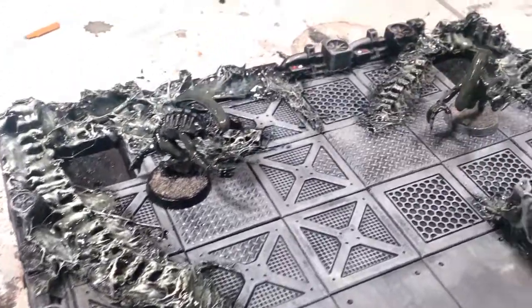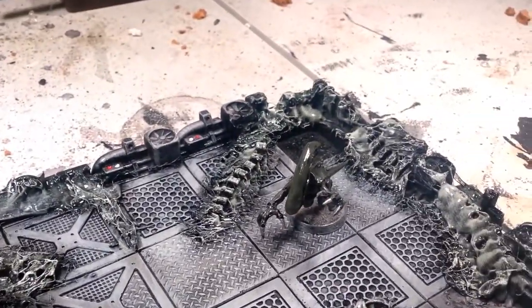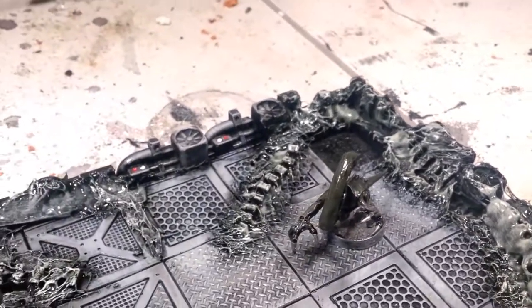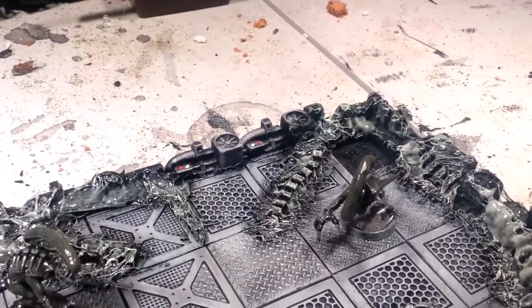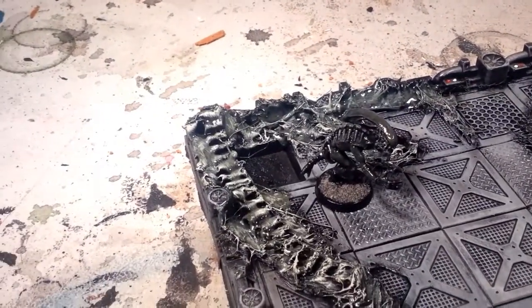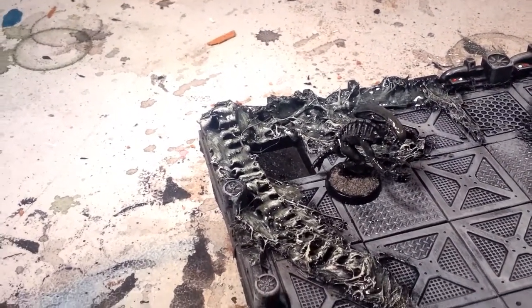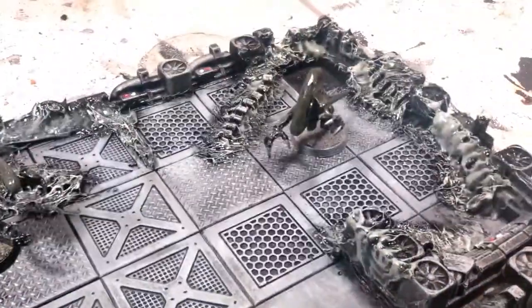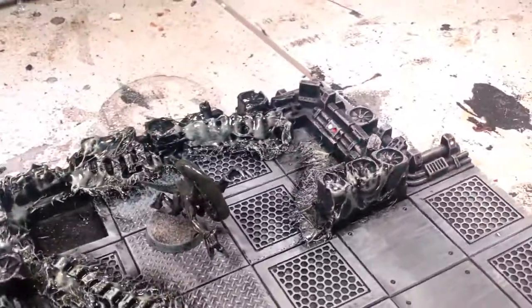Let me know what you think — I'm kind of brainstorming here, so just drop the comments below. I think it works. It's really simple: it's wire loom, hot glue, and then I've hit it with hard coat. I may go over and do a final detail coat with some plumber silicone just to get that clear crystallization look.